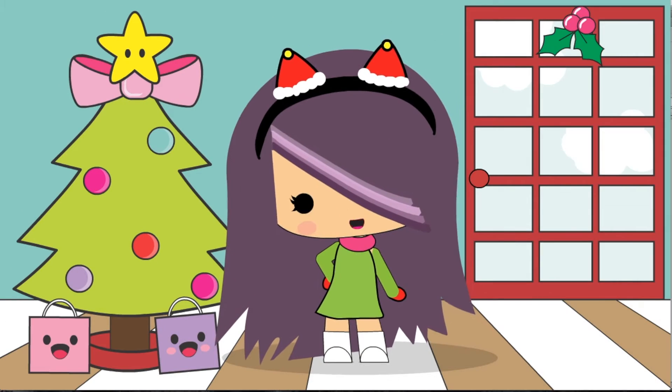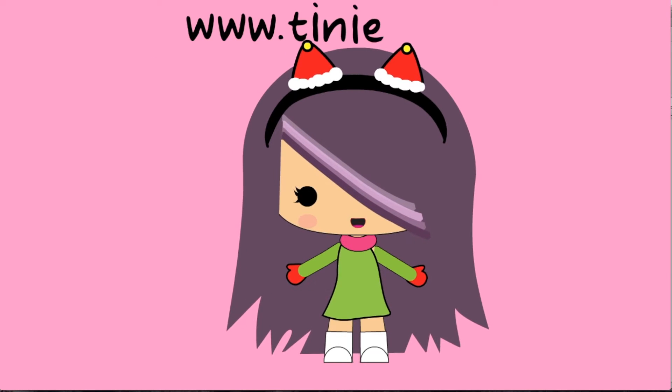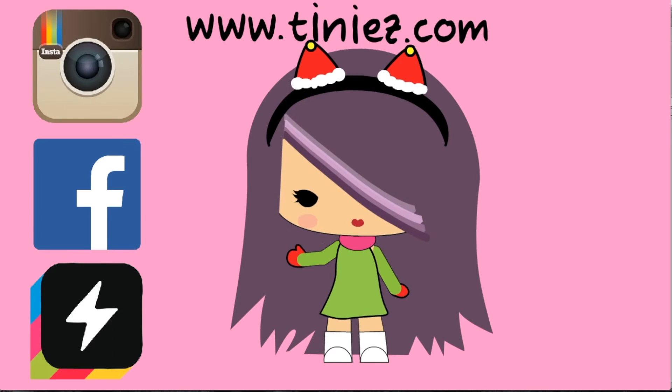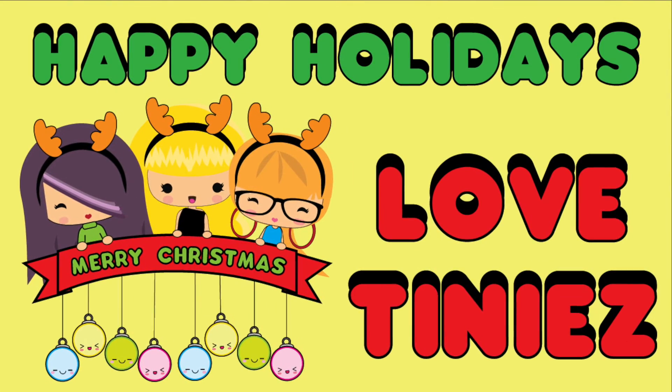I hope you liked my fashion tutorial. Let me know in the comments below which style was your favorite. Don't forget to visit our website at tinies.com and make sure to follow us on PopJam, Facebook, and Instagram. Check back soon for another amazing Tinies video. Until next time, bye! Happy Holidays!